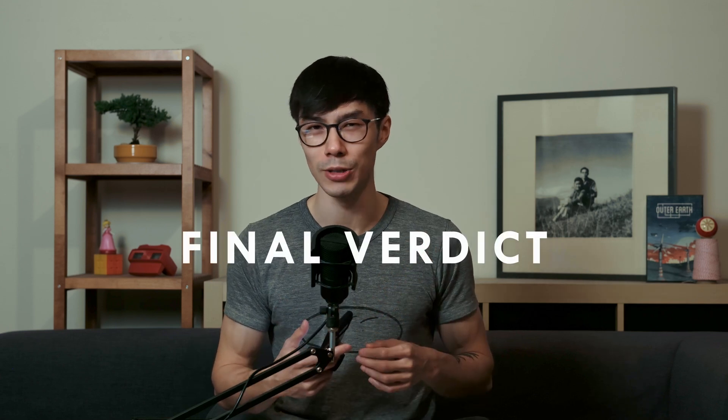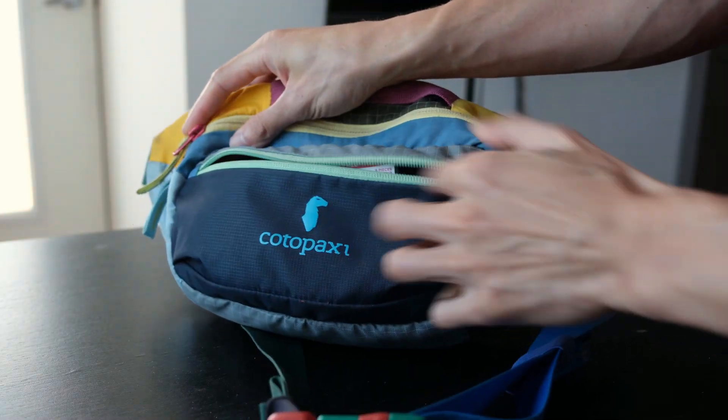So will I be continuing xylitol gum usage moving forward? Yeah, I think I will. It really helped me understand how much deterioration was occurring in my mouth throughout the day, and reminded me that I need to maintain it consistently. Drinking water and brushing teeth throughout the day isn't always possible, so having xylitol gum in your jacket pocket, backpack, or pouch is a great way to maintain your oral hygiene when you're out and about.